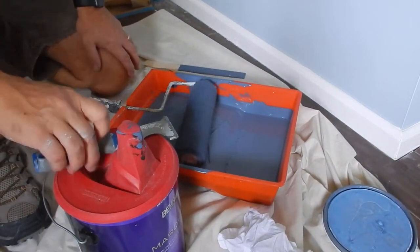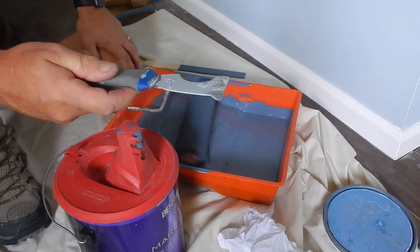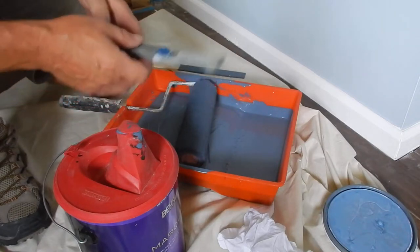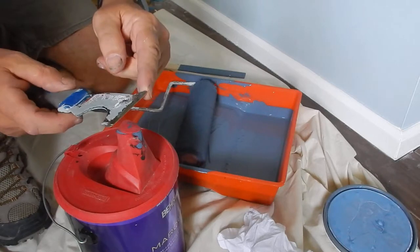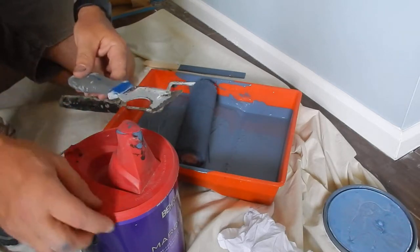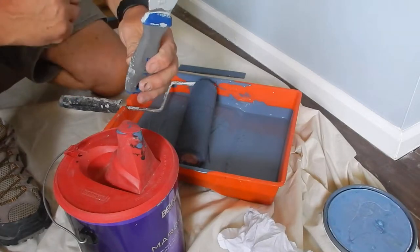What I've got here is a 5-in-1 tool for painting. These are very, very handy. They have an edge here that you can use to scrape on the wall. There's a point here, which I'll show you what that's used for on the paint can. And then there's this half moon that's on here.